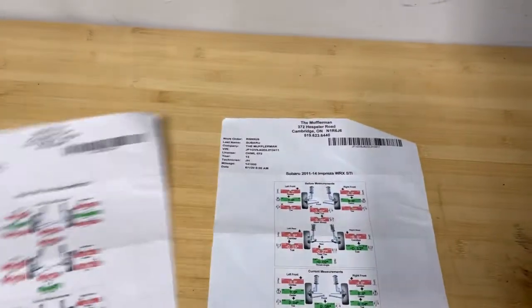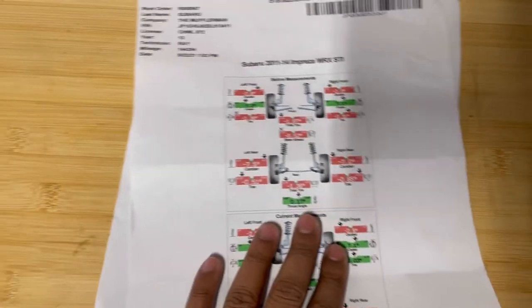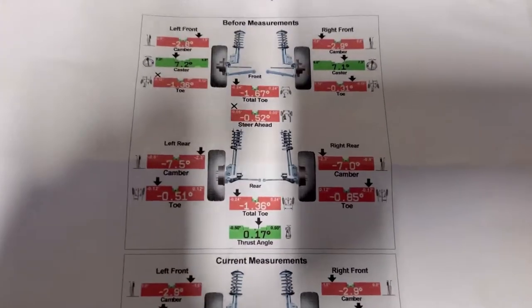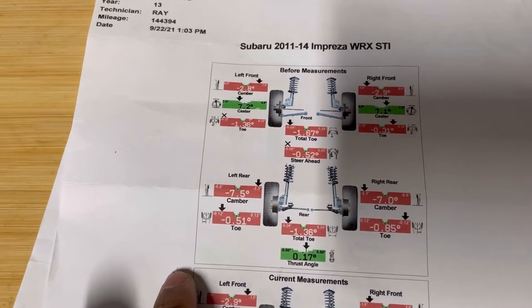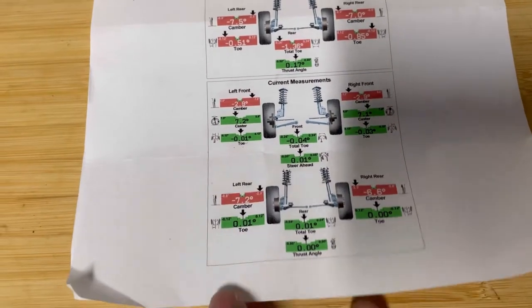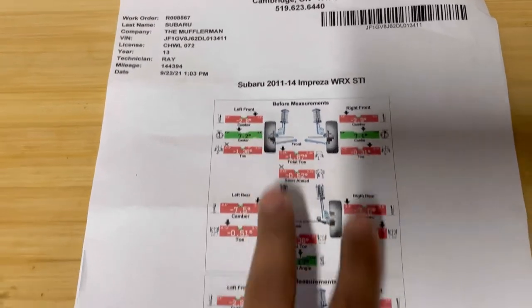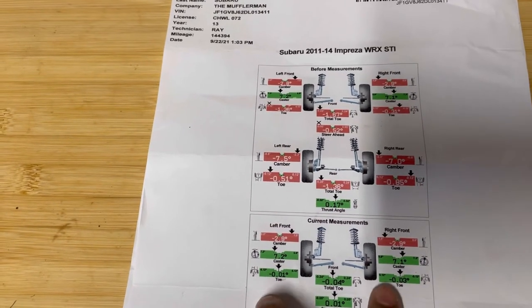Here are my alignment specs — last year and this year 2021. Focus on the toe before and after. The rear toe went from red to corrected, and the front was the same story — red before, fixed after. Look at the camber: front was negative two, stayed the same. Rear was negative seven and change, more or less stayed the same. Red toe is what's going to kill your tread.